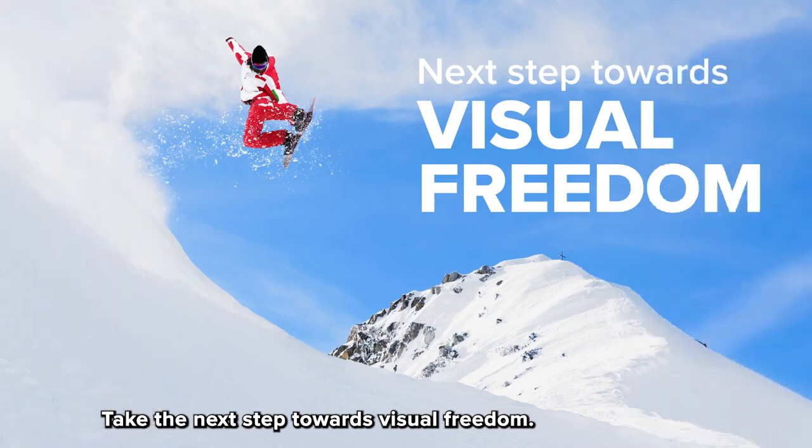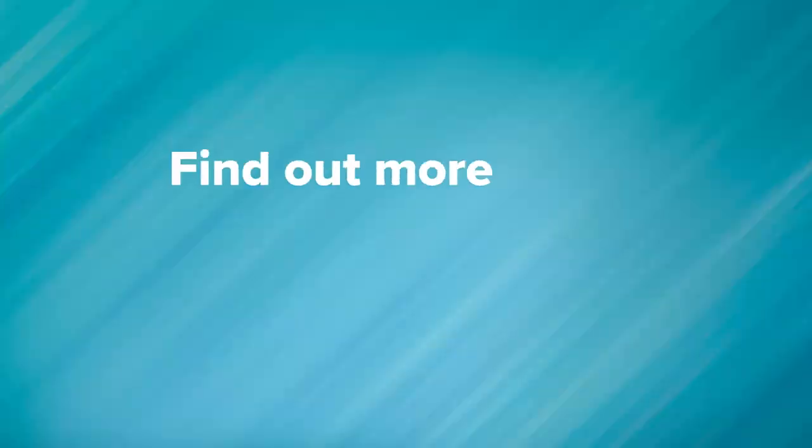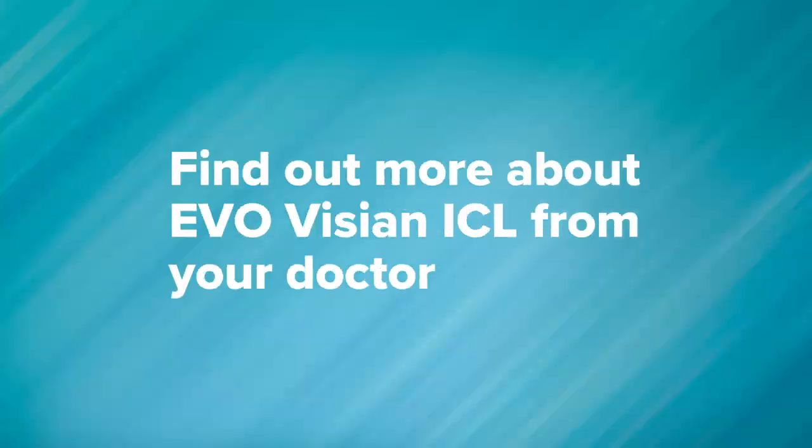The EvoVizion ICL works in harmony with your natural eyes to provide exceptional quality of vision. Take the next step towards visual freedom. Find out more about EvoVizion ICL from your doctor.